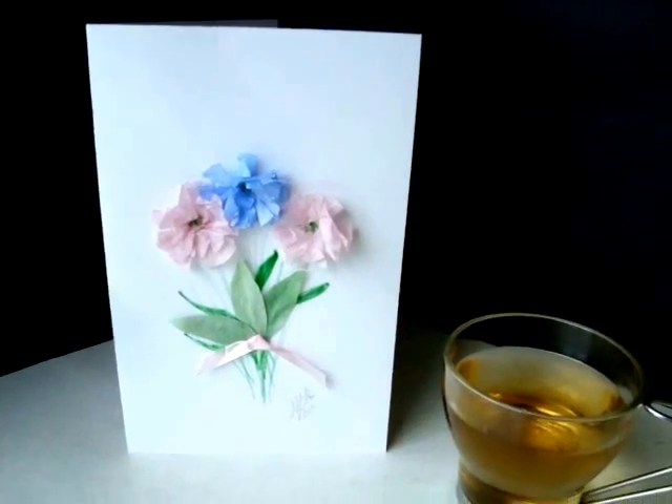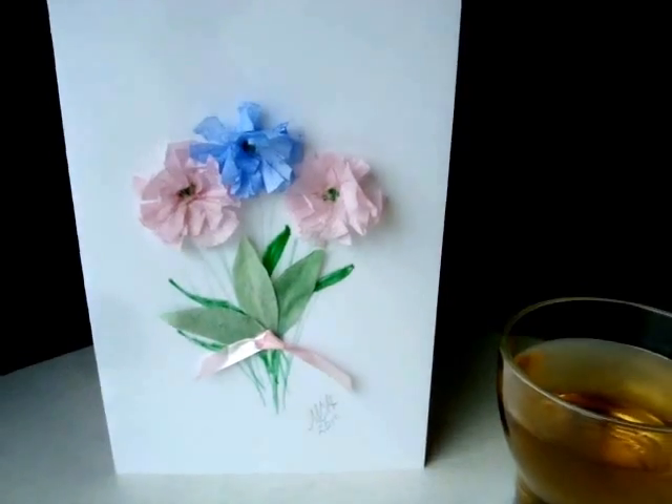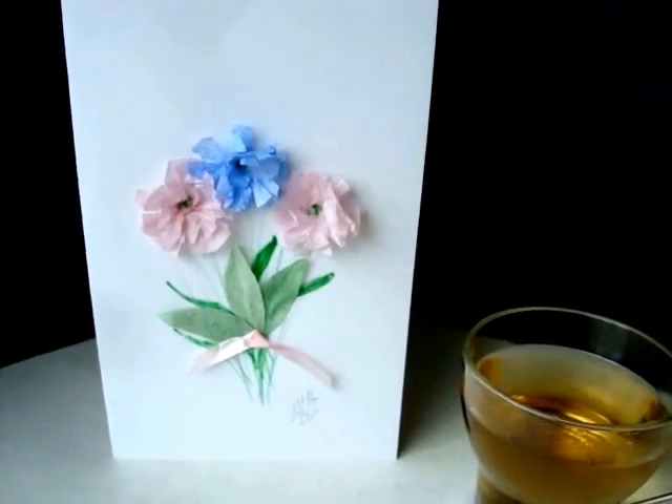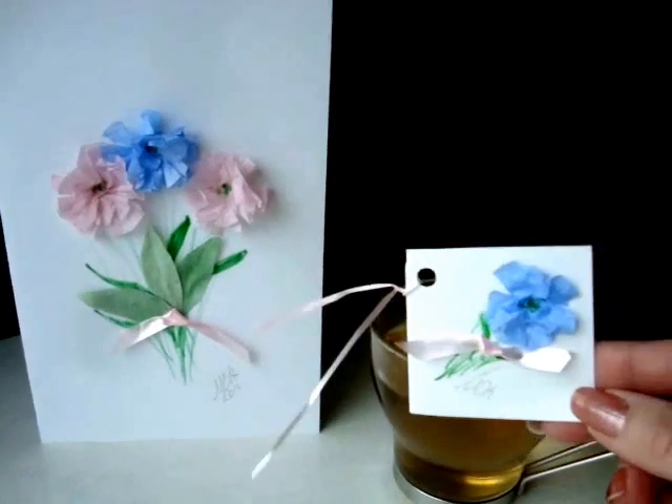Hi everyone, this is Emmy. Today I'm going to show you how you can make these greeting cards, which you can use for birthday cards or for Mother's Day. And using the same method, you can make some little note cards.